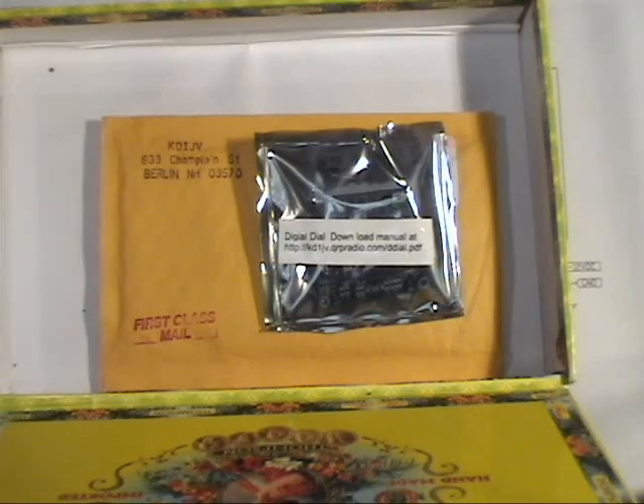I'm going to put the parts in a cigar box when I open the bag so I don't lose anything, because there are some real tiny surface mount parts. This is going to be my first surface mount kit that I've assembled, although about 45 years ago I did go through a soldering class which dealt with surface mount material. But I haven't practiced for 45 years, so this should be interesting.